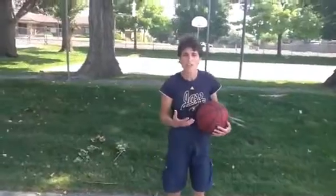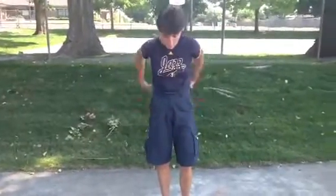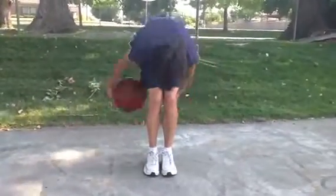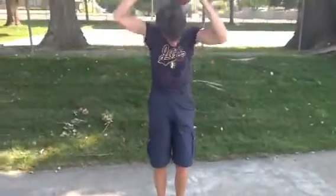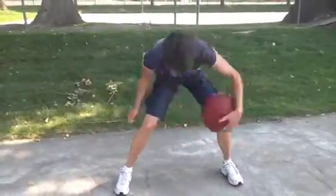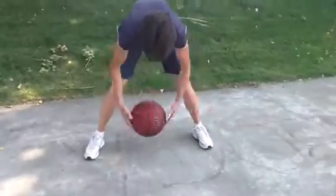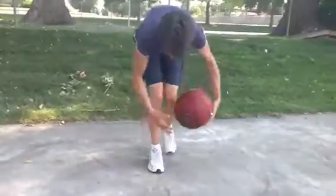Once you master those, put them all together, make a good quick routine — make it a good warm-up before you step out on the court. Just cruise through it: waist, switch, down with knees, switch, candy cane, march, figure eight, side to side, front to back, and step back. Switch.